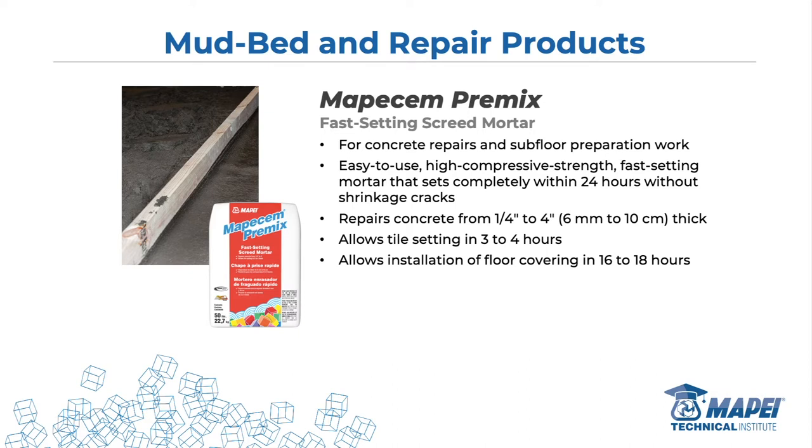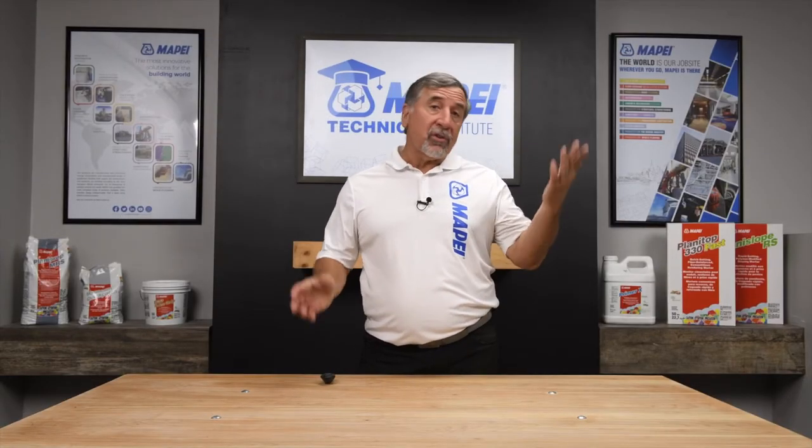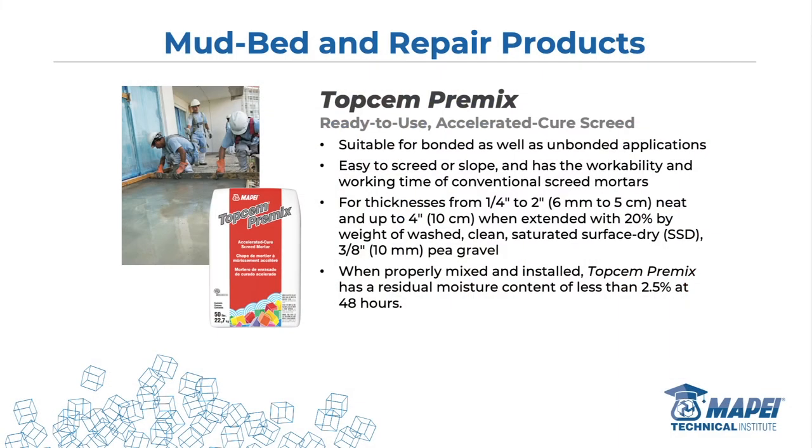MoppaChimp Premix is a fast-setting screed mortar for concrete repairs and subfloor preparation work. It allows setting in three to four hours and floor covering in 16 to 18 hours — so if you're putting down vinyl sheet goods or a rubber floor, anything moisture-sensitive, you wait 16 to 18 hours. For tile, three to four hours. It goes from a quarter of an inch to four inches — most slabs are four inches — so if they trench all the way to the bottom, you fill it and you're good to go in a couple of hours.